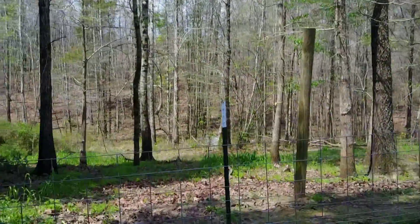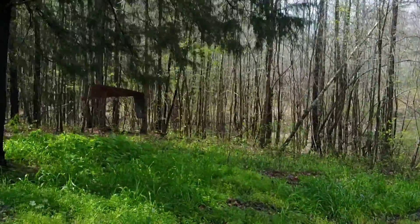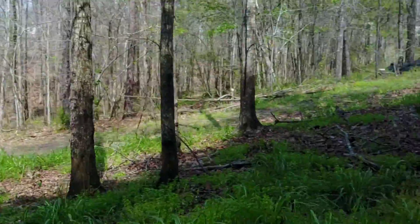We also left this really large cedar — not only do we love cedar, but it provides that evergreen shade that's never going to go away even in the winter.